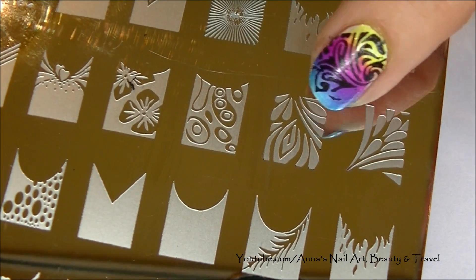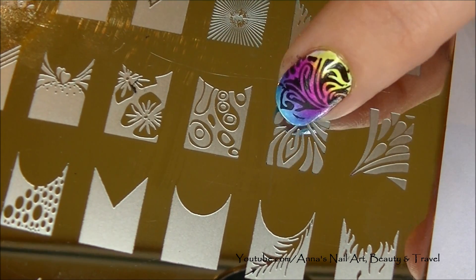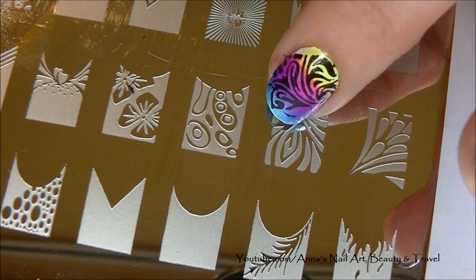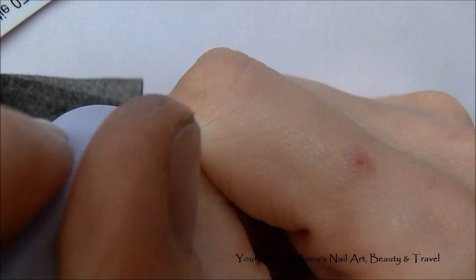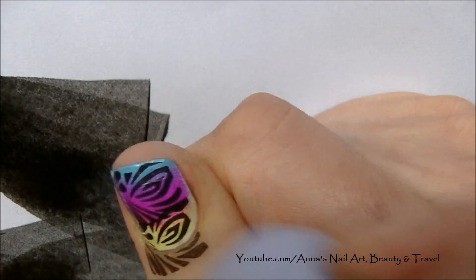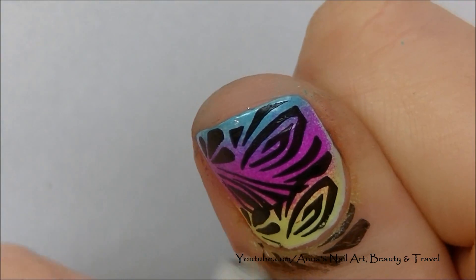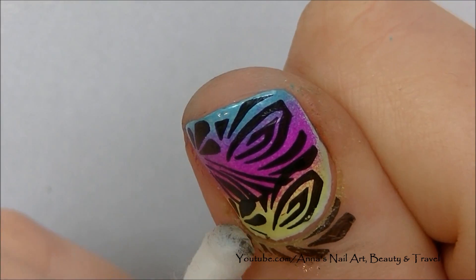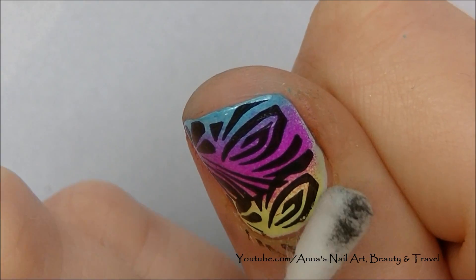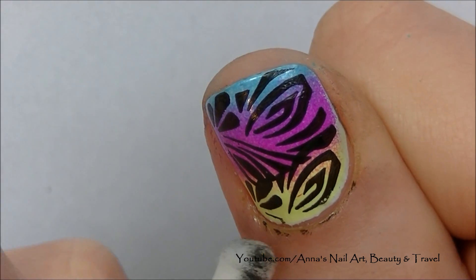For my thumbnail, I'm actually going to use this image right here because I think the surrounding area will probably cover the nail a little bit better. On the thumbnail, the image was slightly too small, so I stamped it on twice — just partially the second time — so they kind of fit together and you don't leave all this extra empty space up here.